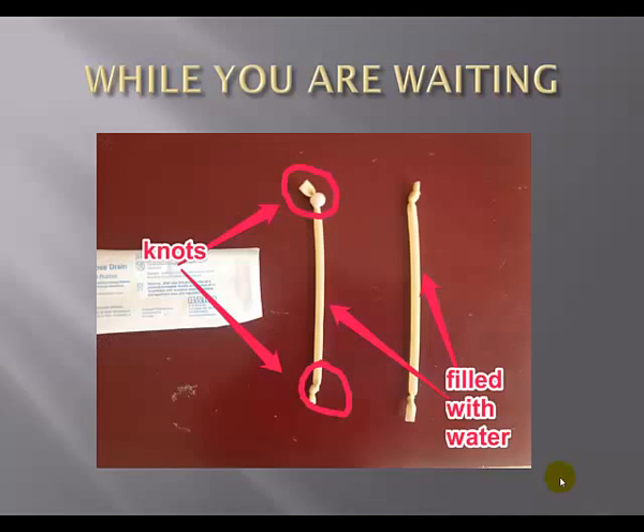Take your Penrose drain and cut it in half so you have two 9-inch sections. Tie a knot on the top of each Penrose drain and fill the drain with water. Try to get out all the bubbles you can, because water is what's going to simulate the veins. Then knot the other ends. What you'll end up with is about two 8-inch sections of Penrose drain filled with water, with knots on each end.